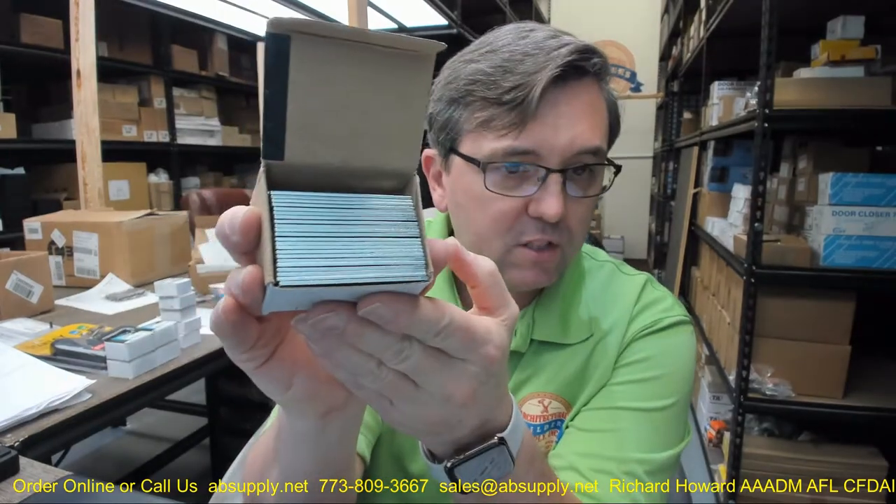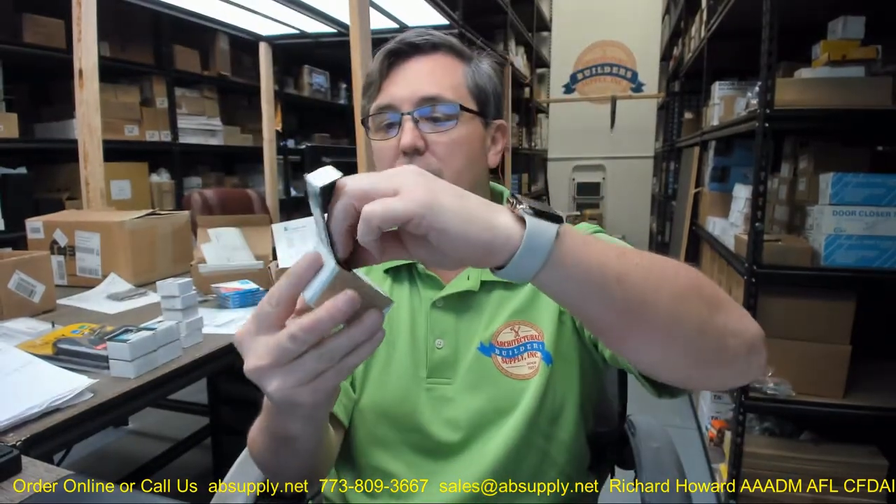This is a box of 48 mending plates. Mending plates are a very generic and typical piece of hardware used in a variety of general applications. A mending plate literally means a rectangular plate that is prepped for screws.